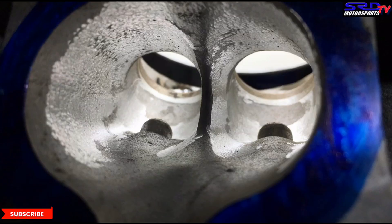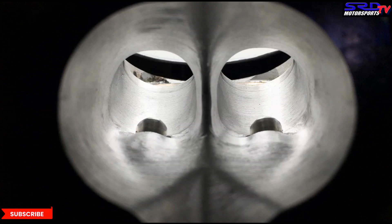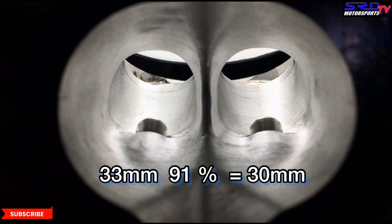When you clean those areas up you can go a little overboard on cross-sectional area. We usually go for 88 to 89 percent throat ratio from the valve to the throat — sometimes 90 percent. Only on high-power turbo applications do we ever go 91 percent. On a B series with a 33mm valve: 89% of 33mm is 29.37mm, and 91% of 33mm is 30mm. You can see how close that is — just one pass with a carbide or sanding roll and you're overboard.